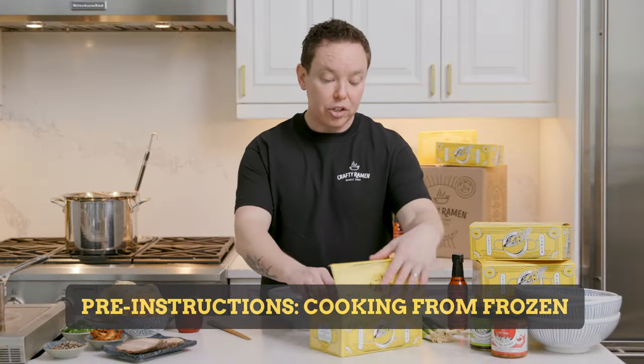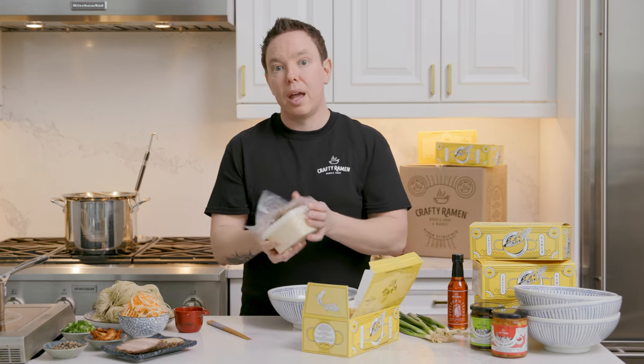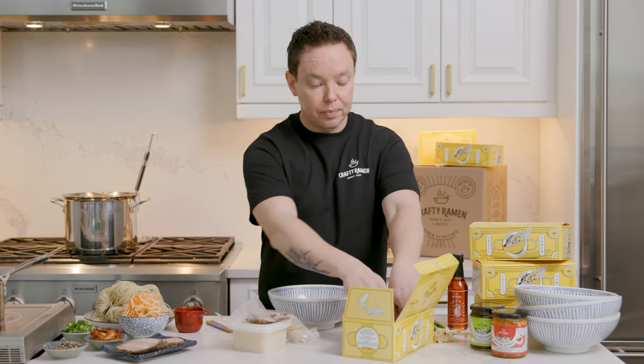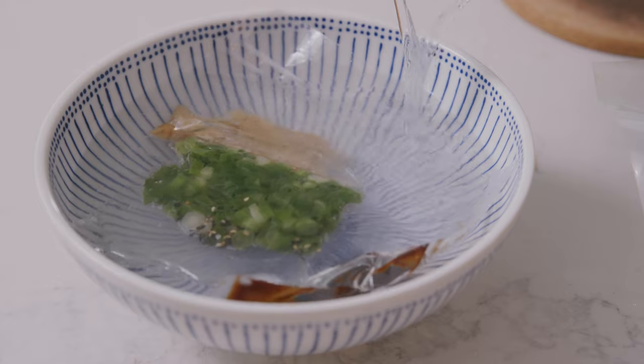For the best experience, we recommend that you de-thaw these in the fridge for about 24 hours. But if you want to cook it from frozen, that's fine — there are just a couple of extra steps you'll want to take. First, take your broth and your protein and put them in the microwave for about two minutes. Then put your noodles aside, take all your other ingredients, put them in your serving bowl, and fill it with hot water. Hot tap water is fine, because all we're doing is defrosting those ingredients and bringing them up to serving temperature.